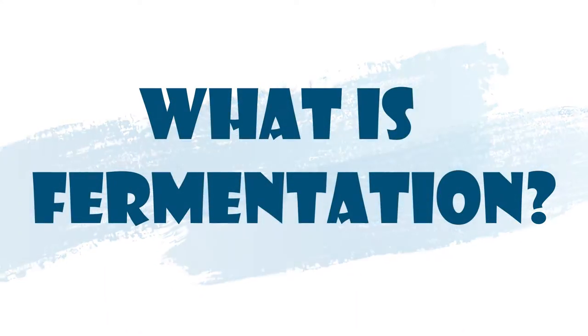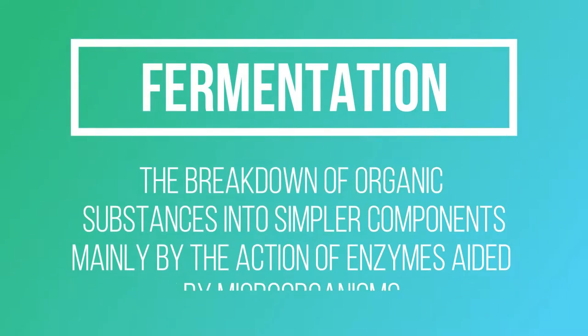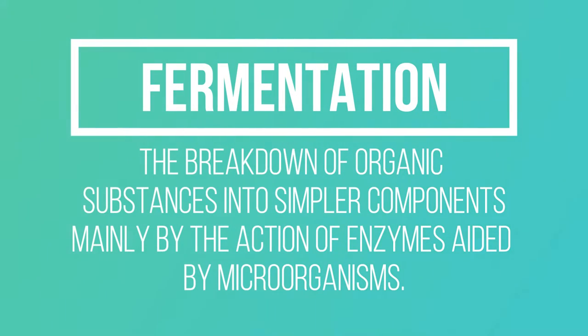What is fermentation? Fermentation is normally defined as the breakdown of organic substances into simpler components, mainly by the action of enzymes aided by microorganisms.